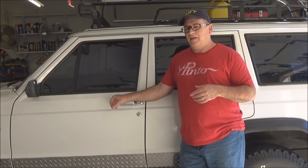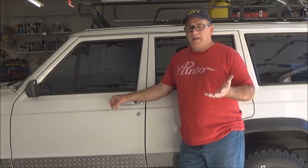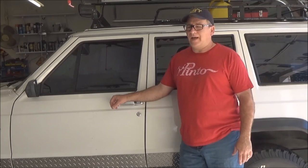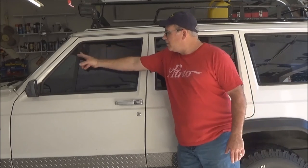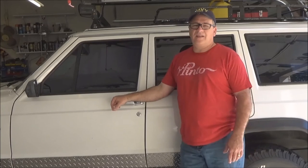I'll put the parts list at the end. I've got a local pick and pull here in Dallas, and I got both windows — the quarter window and all the hardware — for like $70 total. And now I don't have to worry about water leaks anymore. I'm going to take it to the carwash or the mud, which is kind of important. No more wind noise, and up here same thing — it's all nice and clean now.